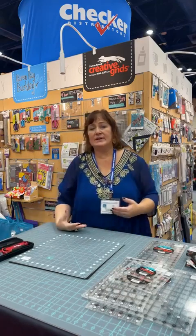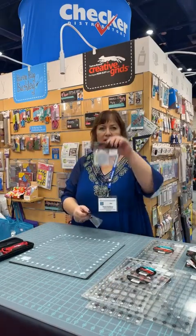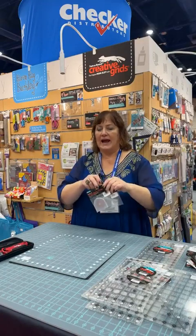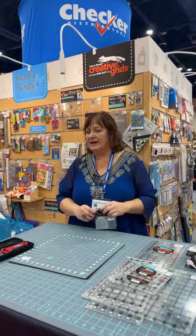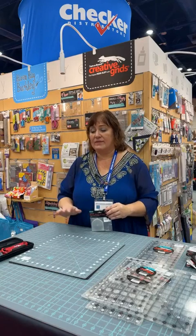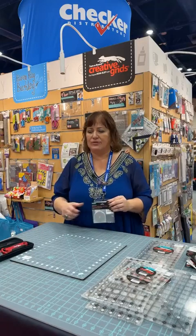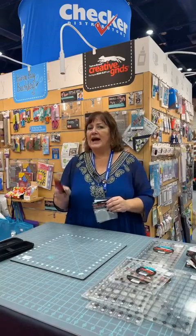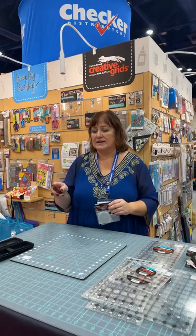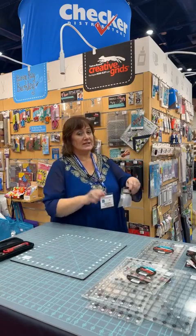If you happen to have a 60-millimeter cutter that needs a new blade, we also came out with replacement blades for those — now you can get 60-millimeter blades in a pack of two or a pack of five. I absolutely love the quality of the blades. I've tried a lot of blades over the years and these last the longest and the best, especially the 45-millimeters. I think it's the combination of the heavy handle, our self-healing cutting mats, and the blades — that's the truth.